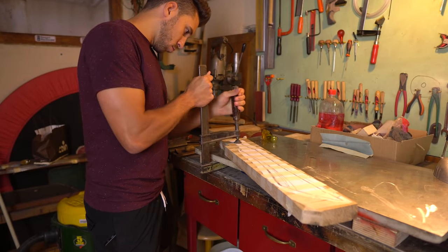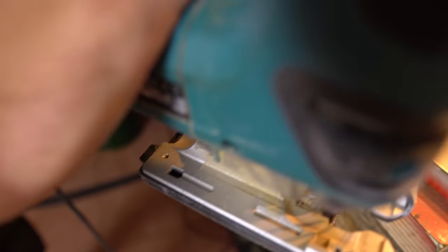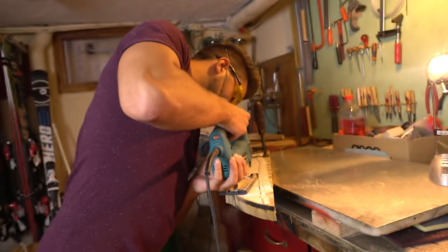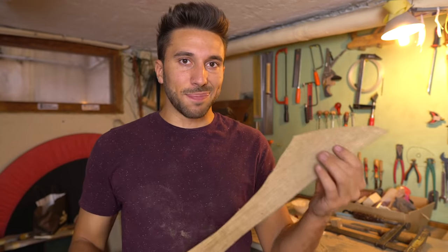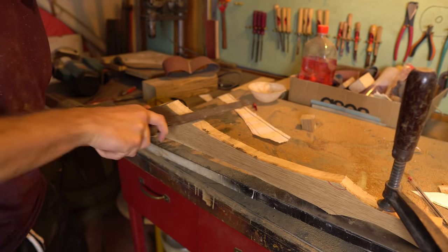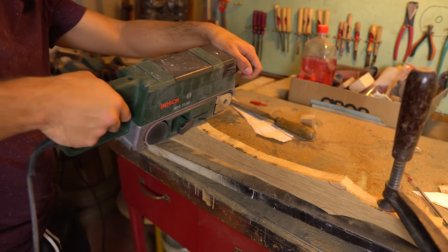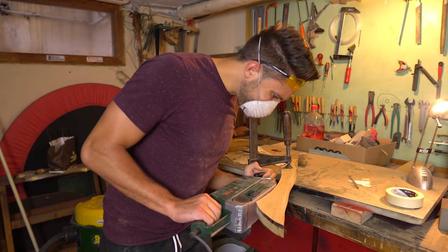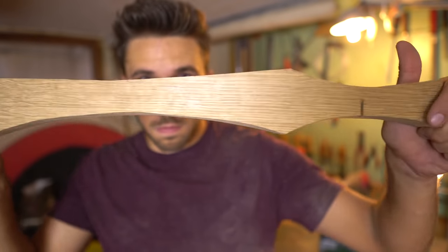I'm going to use this to cut the shape of the sword from the blank. It is pretty terrible. Now the edges are much better — they are still not perfect, but they are better.